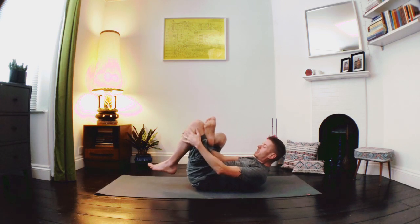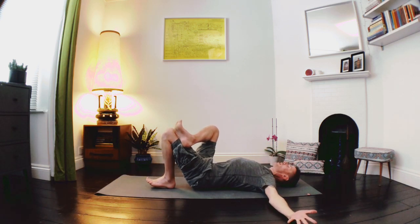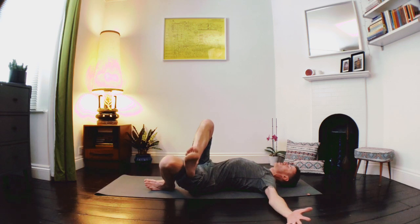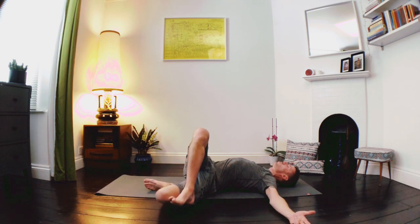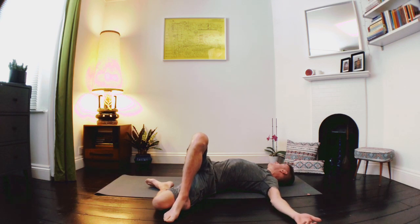Let's gently lower the left foot down. We can take our arms nice and wide. Take a deep breath in, and as we exhale we're going to soften the legs over to the left, so the sole of that right foot might come all the way down to the floor. Then we're going to take our gaze over to the right — a nice spiral through the center of the body, down into the hips — breathing deeply into the belly, allowing the breath to find its way around that rotation.